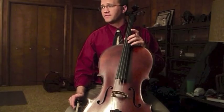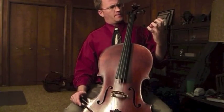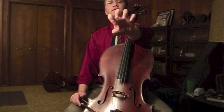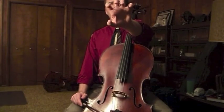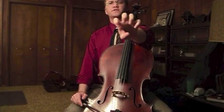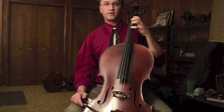A few principles of left hand technique. First, a hand that is too perpendicular to the strings. It's really impossible to make every single finger at a 90-degree angle to the string — your natural inclination is going to be to make this claw shape happen, especially if you're trying to curve your fingers nicely.